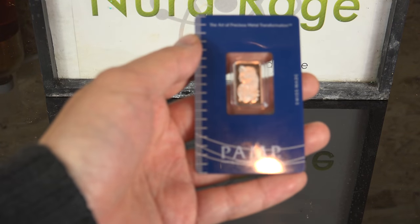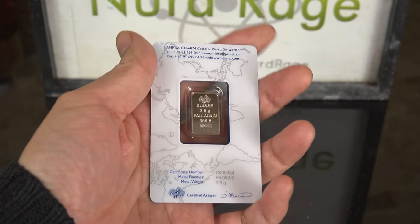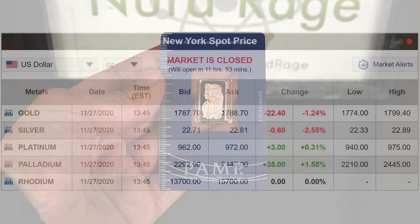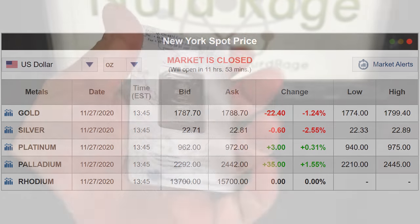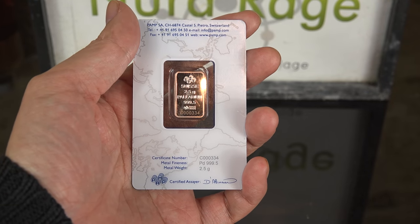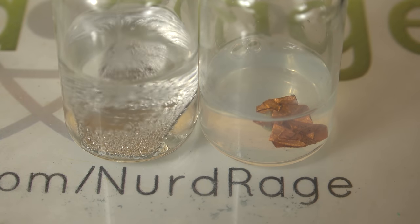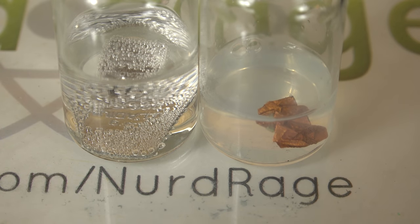Greetings fellow nerds. One of my viewers donated this 2.5 gram bar of palladium metal. This is an extremely generous gift, as the spot price of palladium today is even higher than that of gold. I never would have bought this myself, but thanks to this donation we can do some palladium chemistry. In this video I'm going to test its chemical resistance against a few common known corrosive substances and see how we can efficiently convert palladium metal into a metal compound.